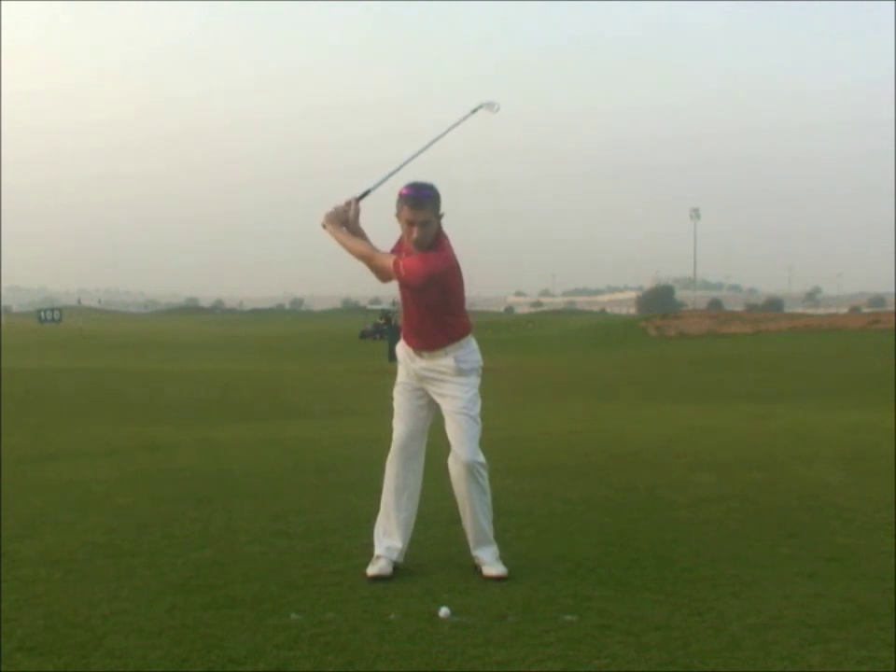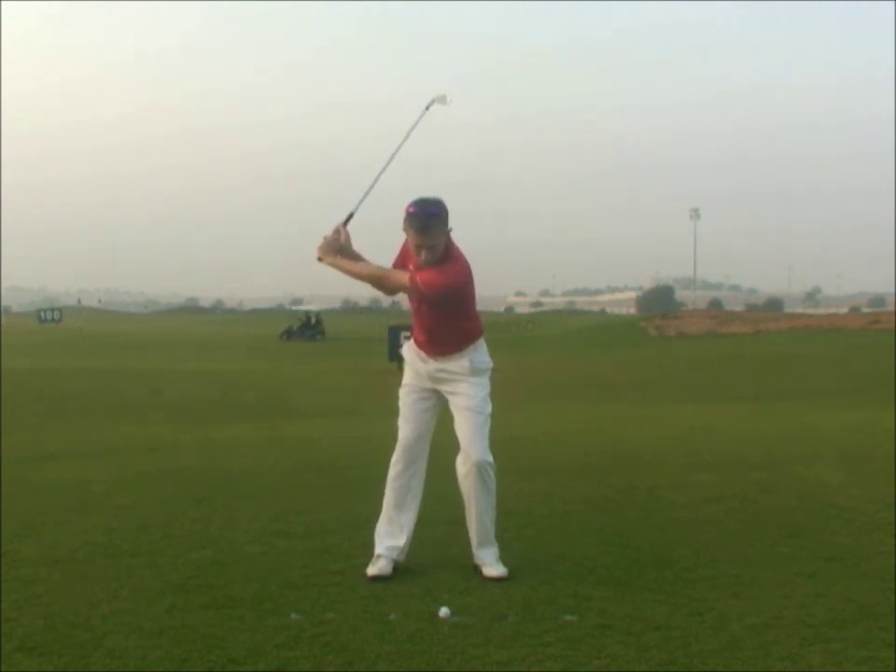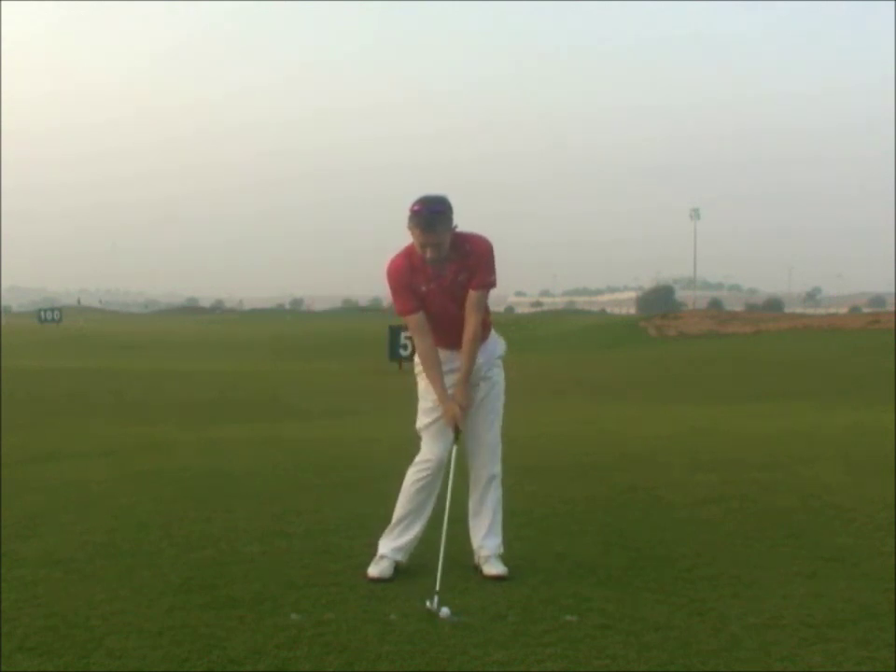In the downswing, there is a force — a downward pressure into your left toe. It is this downward force which makes your body move over its left side. As the hips rotate to impact, the weight will move back towards your left heel.